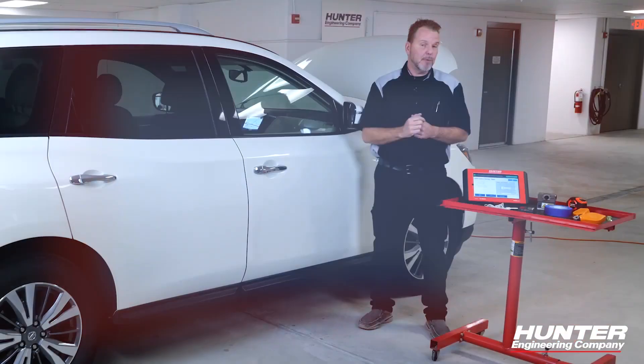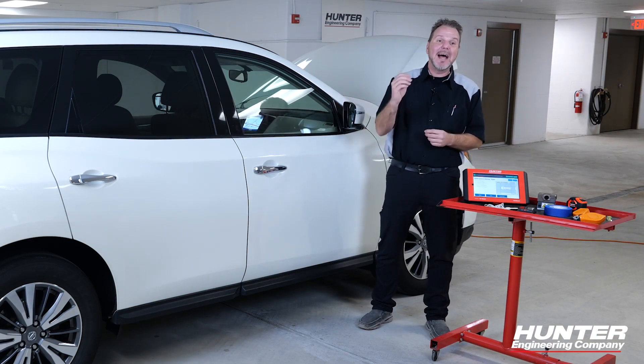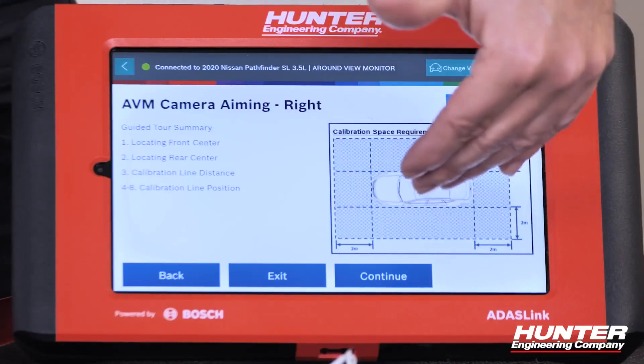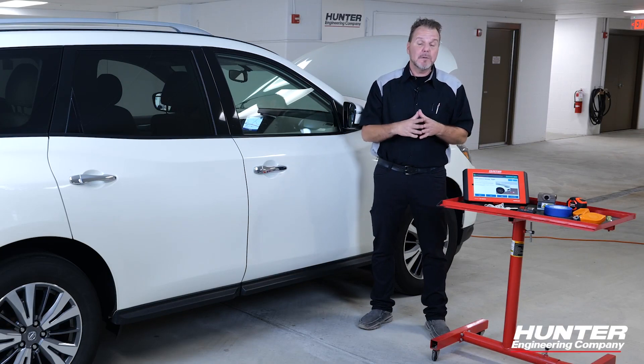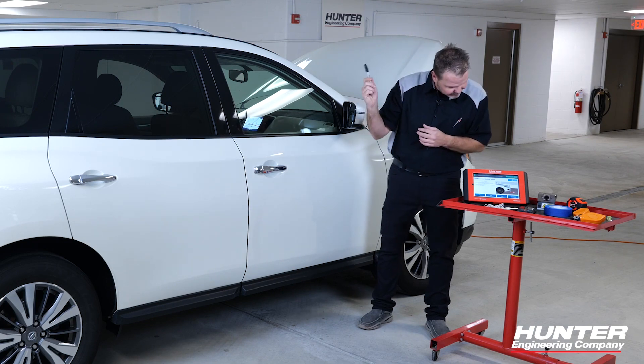We're going to go through the guided step-by-step procedures on how to do this. You can see right here you do need a little bit of floor space. There are eight different steps you're going to go through when building your large grid pattern for the camera to use to calibrate. The first thing we need to do is establish the center line front and back — so we're going to get our plumb bob out, a little bit of tape, a marker, and get our center line of the vehicle established.